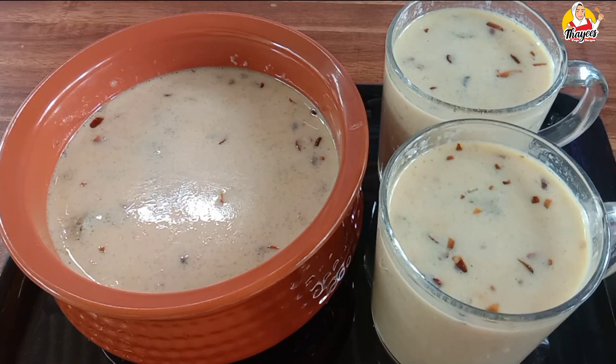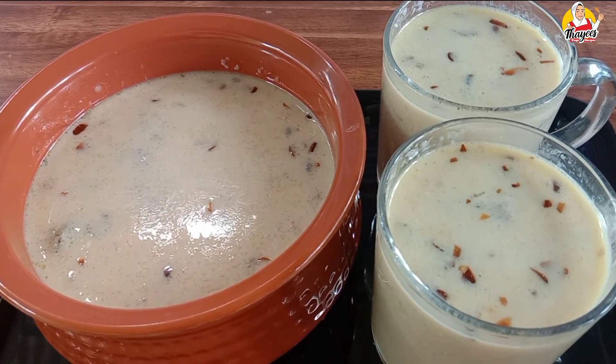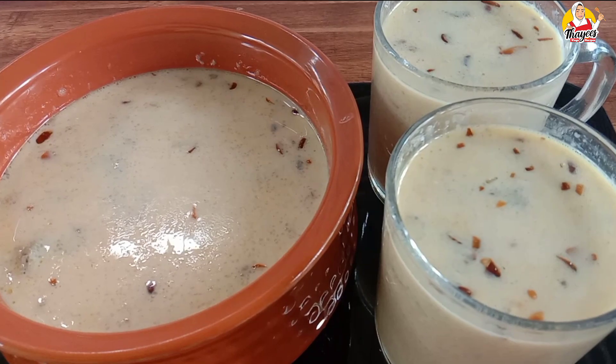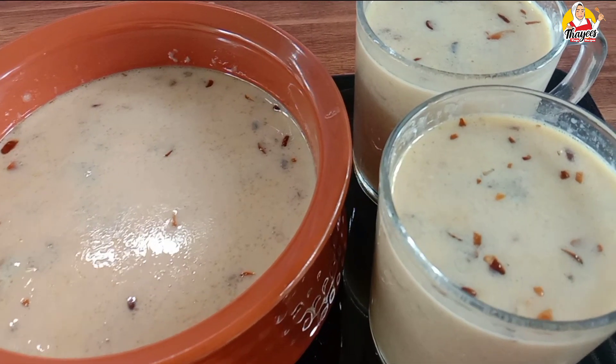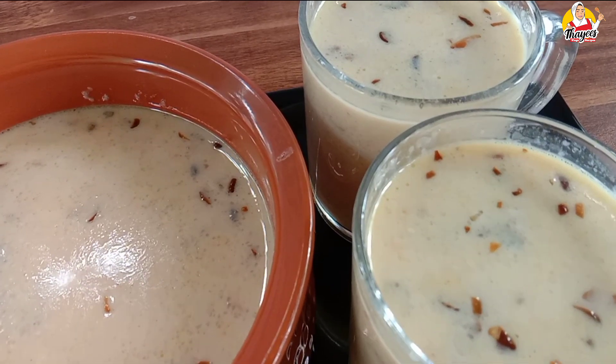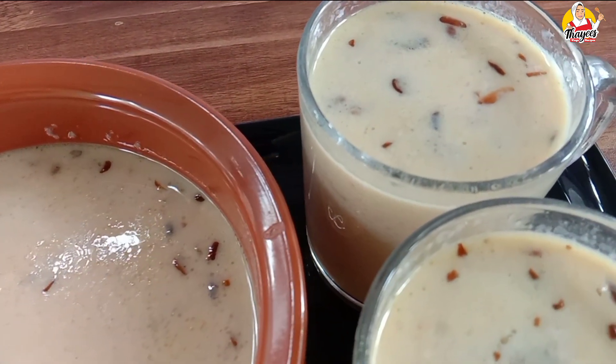Assalamualaikum. This is Ramzan Ashamshakal. I will add a special ingredient to a traditional recipe.